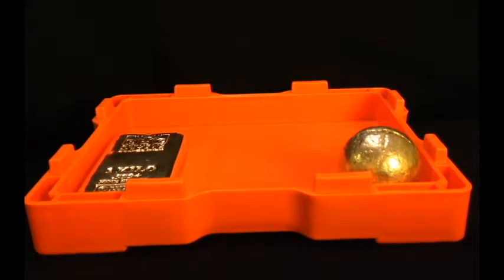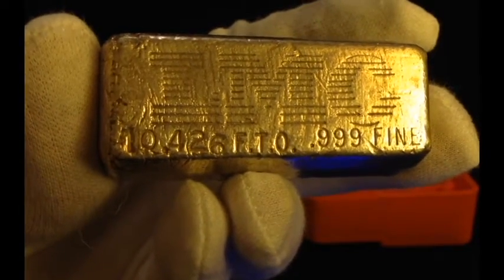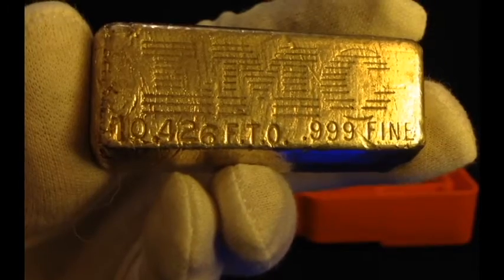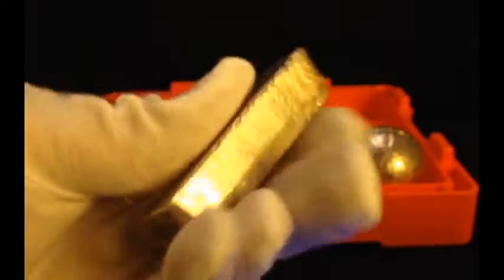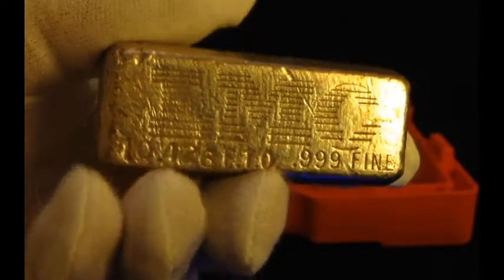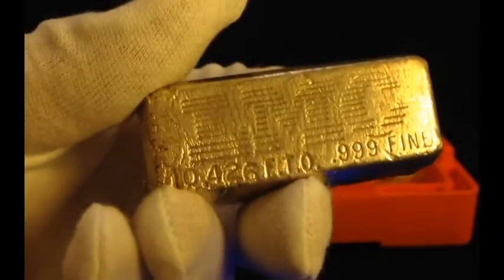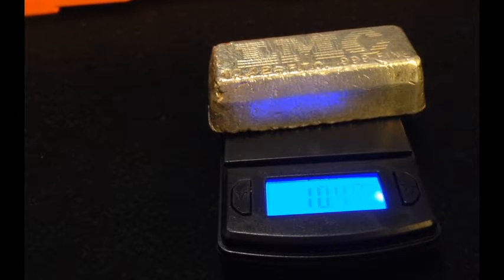Next up I got a pretty nice little poured bar and it's an odd weight, so you guys should probably like this. It says LMC and it shows 10.426 ounces. I really like these loaf poured bars. This one looks like it's been around the block — has a serial number or something, and the lettering kind of reminds me of the IBM logo from days past. On the scale it looks like 10.49.